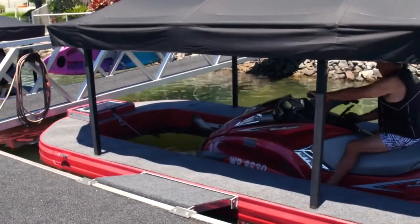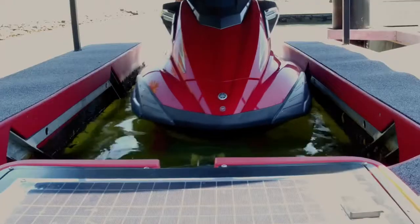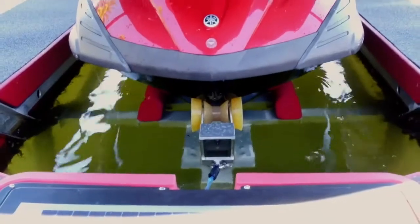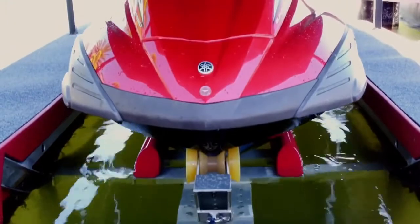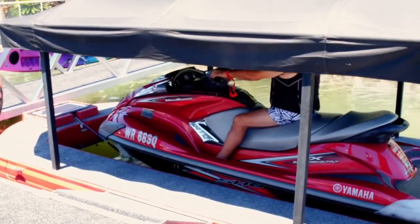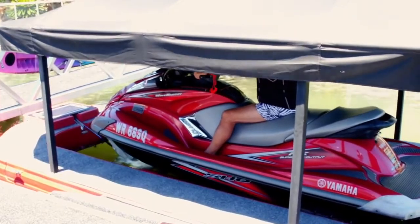Are there any other products on the market that compare to the Ultimate Jet Ski Lift? Well, this is a very unique product. The lift is designed in Australia and it's manufactured in the United States. There's nothing that comes even close to the Ultimate Jet Ski Lift.